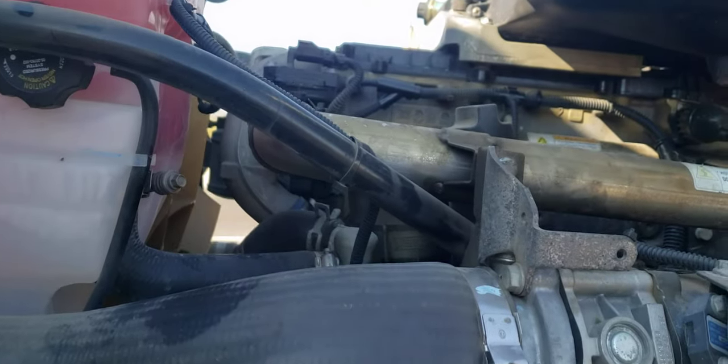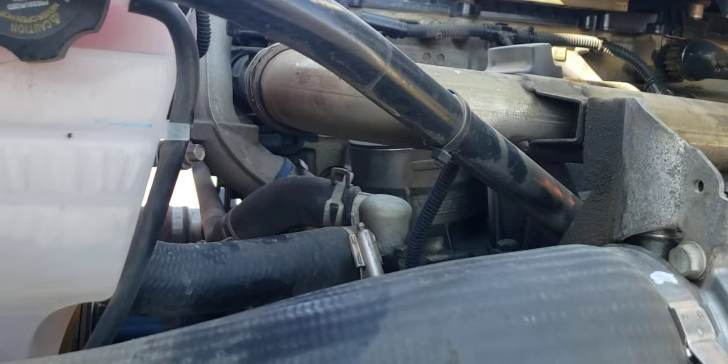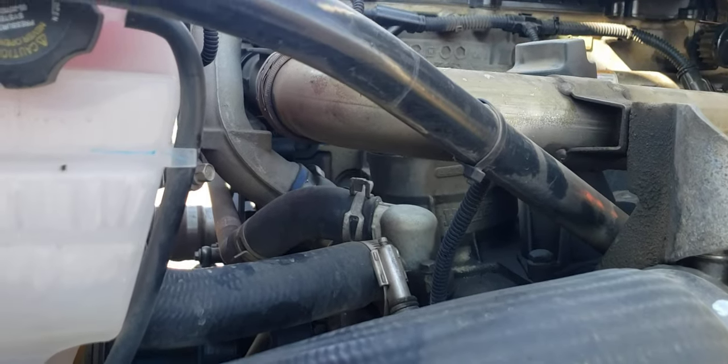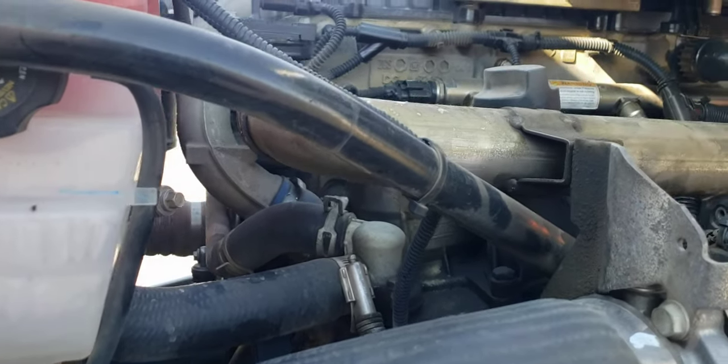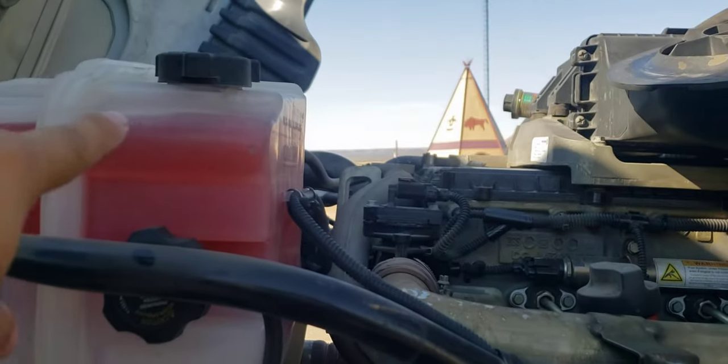This is a quick video to tell you how I was able to fix this truck from getting coolant high pressure. The truck was getting high pressure on all the coolant hoses and it would start leaking coolant.